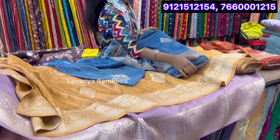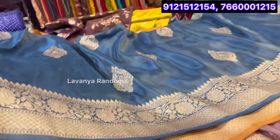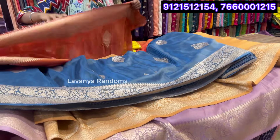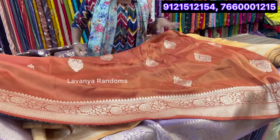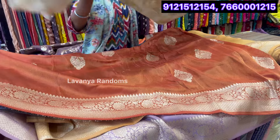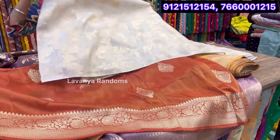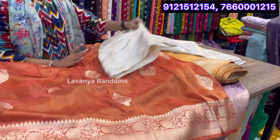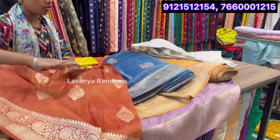And this is the next variety, next color. One side is a big border. This color is also a trend in tissues. Here we have a blouse pair of gold blouse. You have to add the blouse pair of gold blouse. We have to add the variety and contrast.